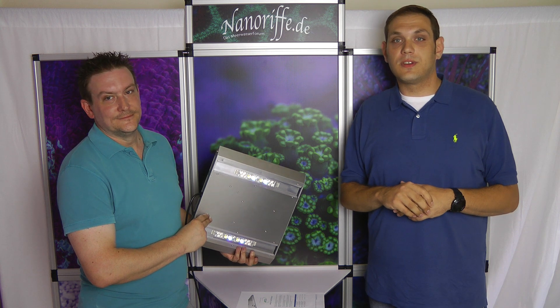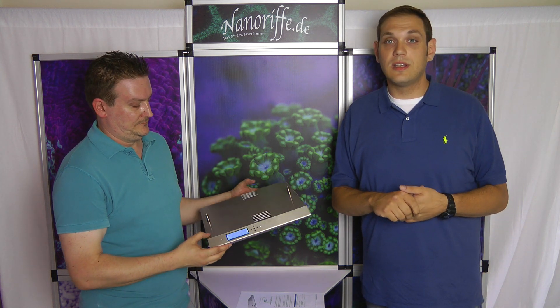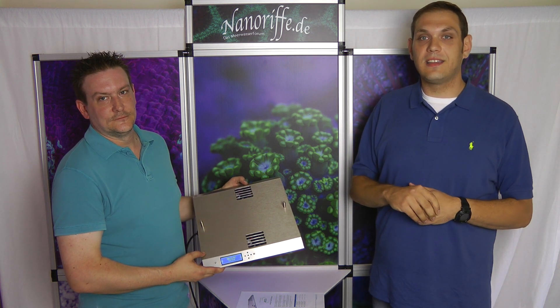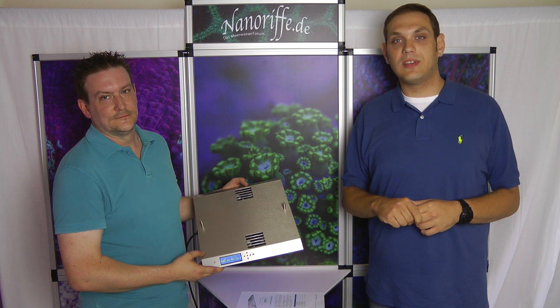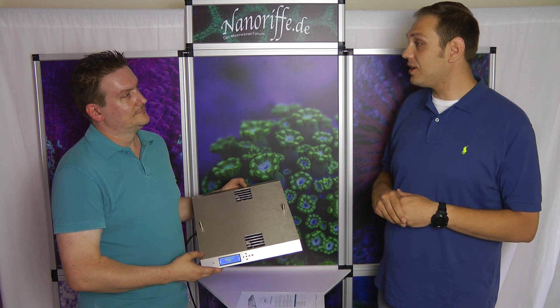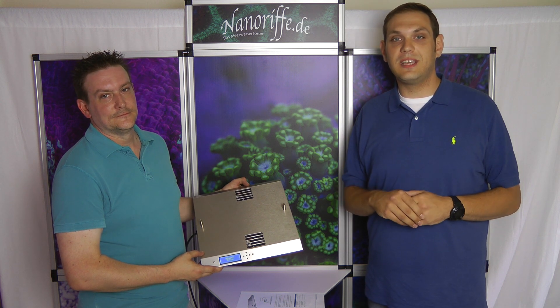So, this is the ATI Sirius XLED fixture. If you like that, don't be ashamed to just click like. We would like to see how many of you guys followed us and would like to get some feedback, maybe on our website. Visit us, come to us, tell us if you like our international videos. This was the first one, hopefully not the last. Let us know what you think about it. Thank you.